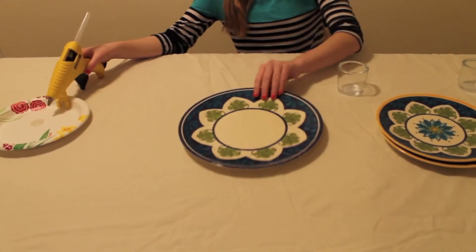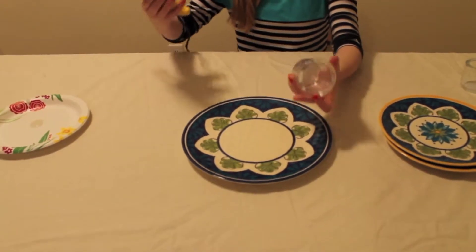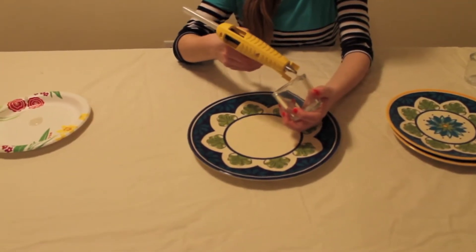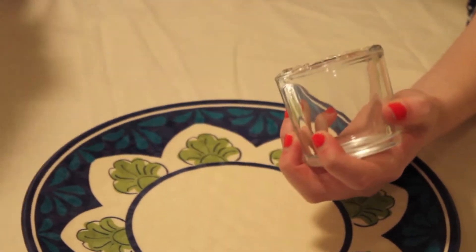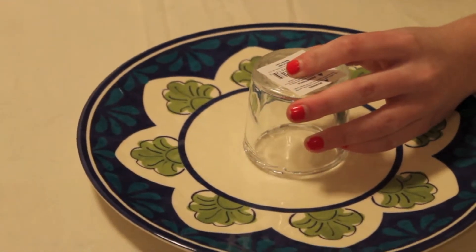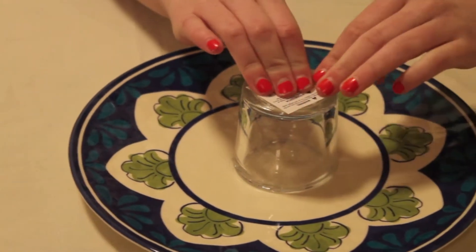Okay, so to start off, you're just going to take your big plate and one of your little candle holders, and what I'm going to do is take my hot glue gun and do a ring of glue around the outside of the candle holder. Then you're just going to take it, position it where you want it to go, set it down, and press it and hold it for about five seconds.